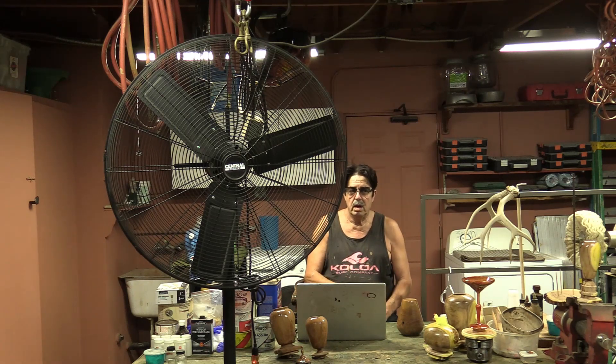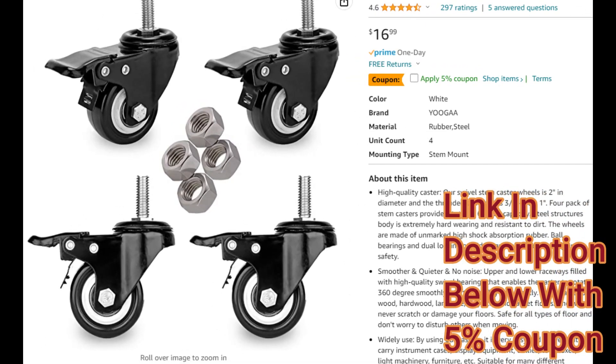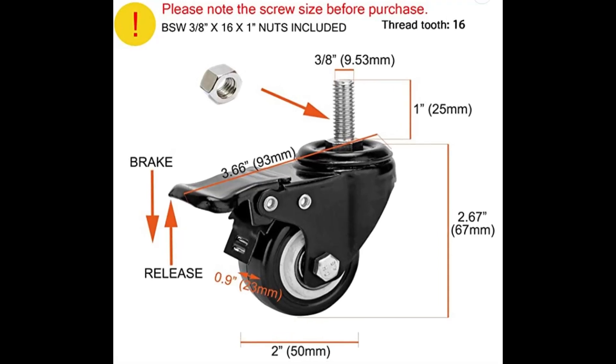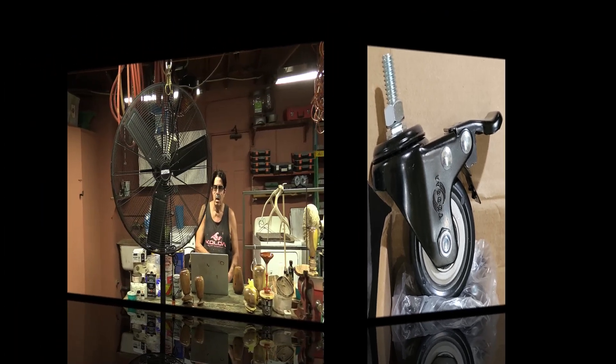Somebody said it's heavy — it weighs about 60 pounds. You can tilt it up on edge and kind of roll it around; I did that for the first three or four days. Then I came across a sale on some casters on Amazon. They're nice metal casters and each one has a braking mechanism, so it's not going to go anywhere even on high speed. It's nice to have the brake; it comes with it.